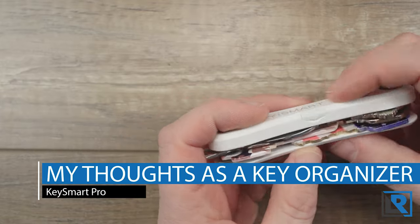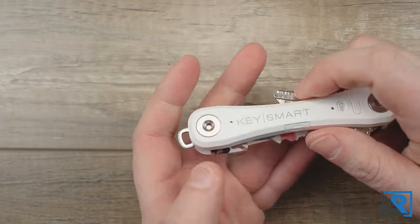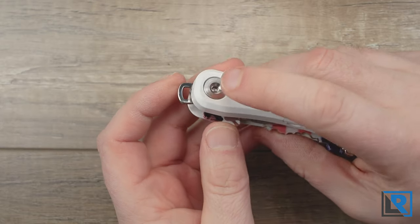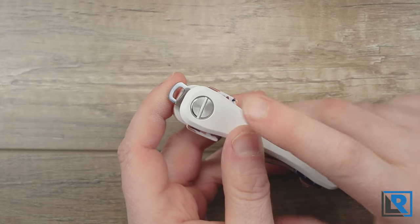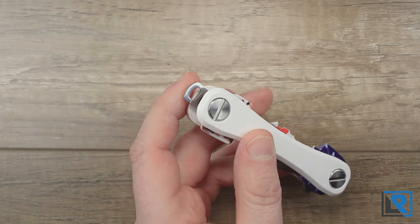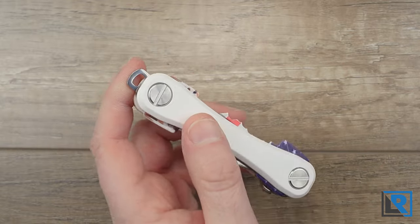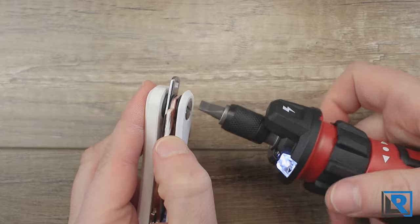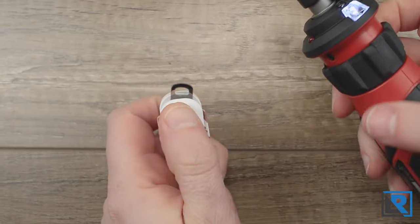My initial physical impressions: it's made from a satin white plastic that's a little bit flexible — not bad but not super rigid either. You've got metal hardware, basically a nut, a collared sleeve, and a bolt. I'm not a fan of flathead screws. I understand you could use a key or a coin to unscrew it on the go, but they're just kind of a pain. I ended up using my electric screwdriver and these are fairly long screws, so doing it by hand is a little tedious.